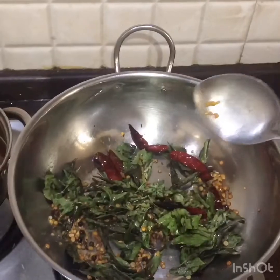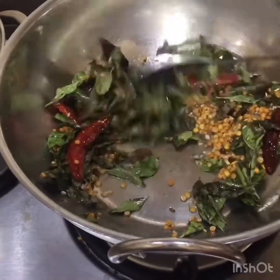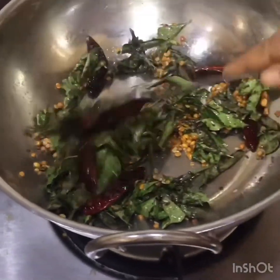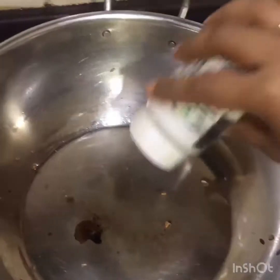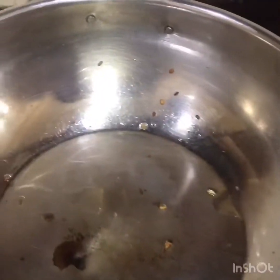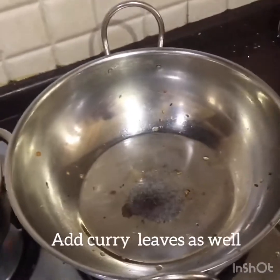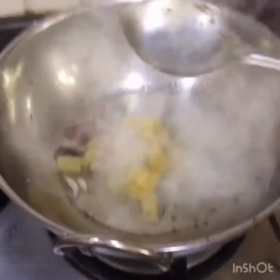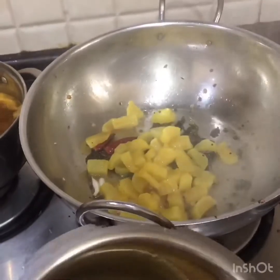Sauté it for two minutes then dry-roast it, sauté for one more minute, then blend it with water. In the same pan, add one teaspoon of oil, add some hing, and make our tadka with mustard and methi seeds. Tadka is ready.